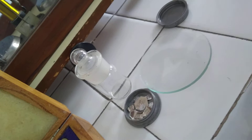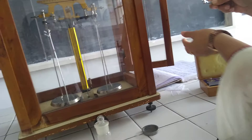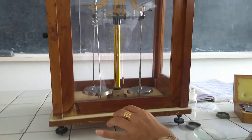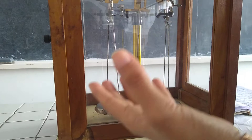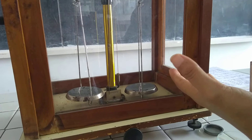Now let's demonstrate the working. This is a 2-gram weight and I am placing it on the right-hand side pan. Weights should always be placed on the right-hand side, while the sample should be placed on the left-hand side. Moving the knob, you can see the beam oscillates toward the heavier side. Since my right-hand side has more weight, the left-hand side is lighter. This demonstrates the working of the analytical balance.